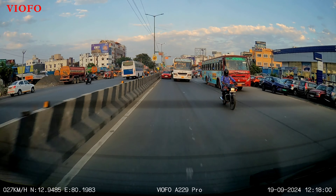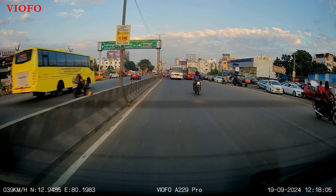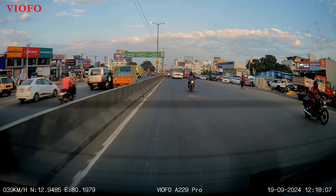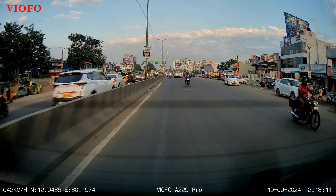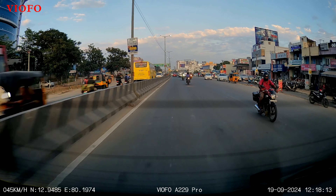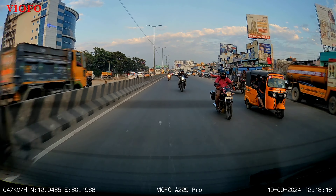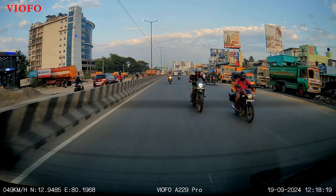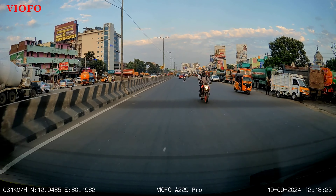By the front camera, you can compare the quality. It's very good and you can easily read the vehicle number. You can utilize it for taking video and putting it under some reels or similar content.